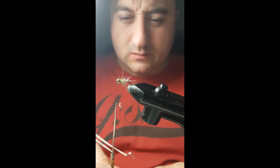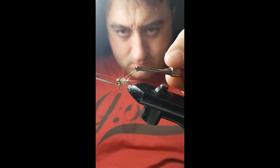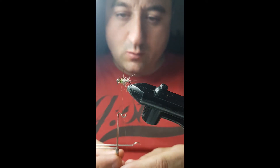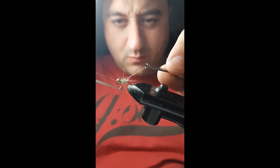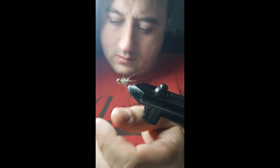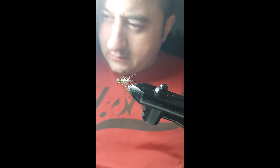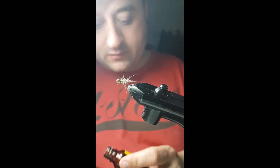I'll just whip finish it. I always do a double whip finish on my flies, especially if you're using it as a point fly, because you can take it about a bend and just pull it and tie it off. Then just cut it off. I usually take a wee bit of clear varnish and just put it on where it's finished, just to give it a wee bit more protection.